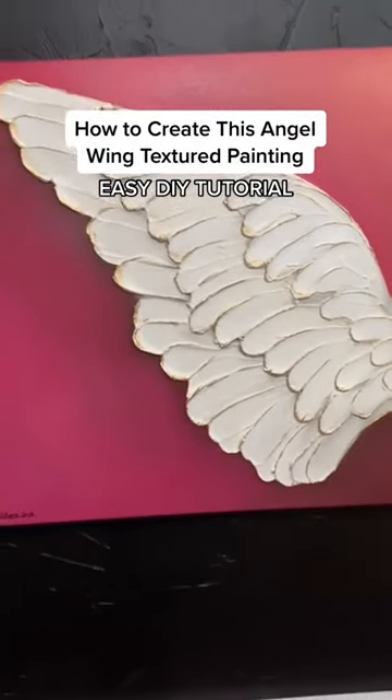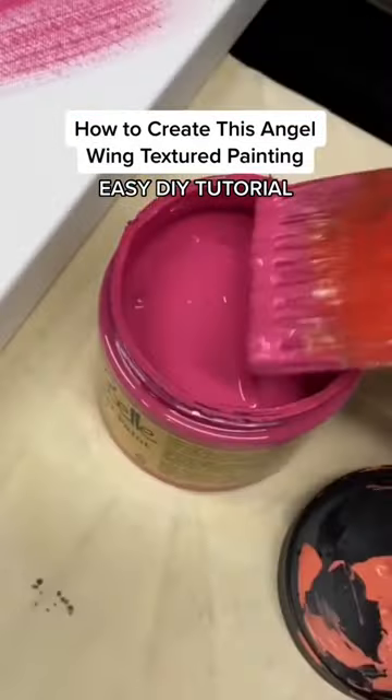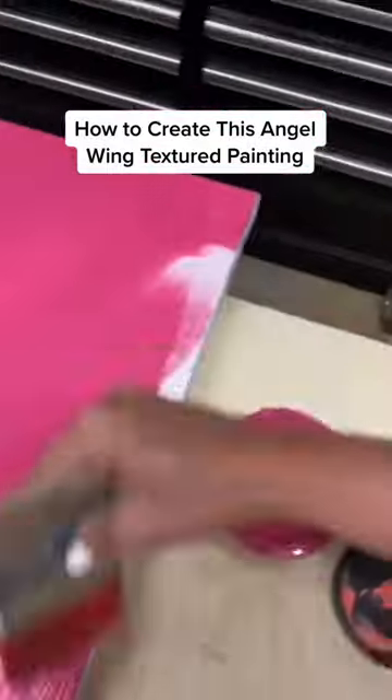The textured angel wing is one of my favorite projects. For this one, I chose Dixie Belle's Peony, Flamingo, and Plum Crazy.